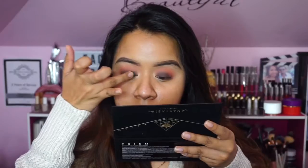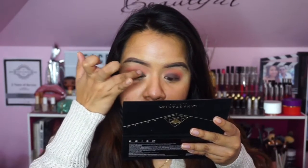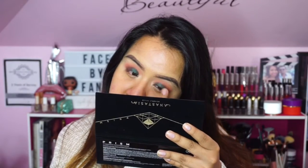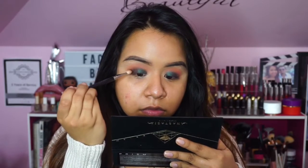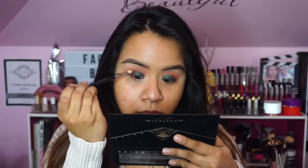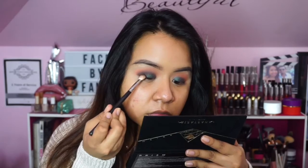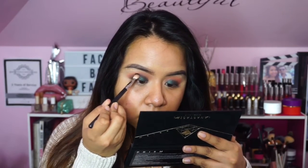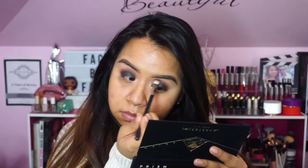Sometimes the colors don't show up as nicely, so blending certainly helps. On the lid I want it to be a little more dramatic, so I'm using the shade Throne — oh my goodness, this is by far my favorite shade of the entire palette. It has such a nice duo-chrome effect and it's absolutely stunning and very wearable. Then I'm using Obsidian to deepen up the outer corner, using packing motions to make it much easier.